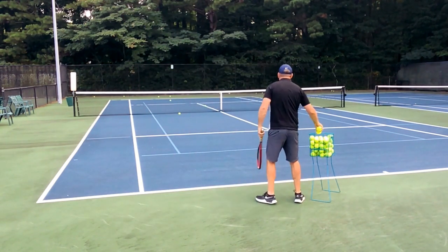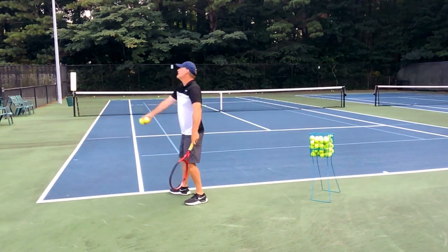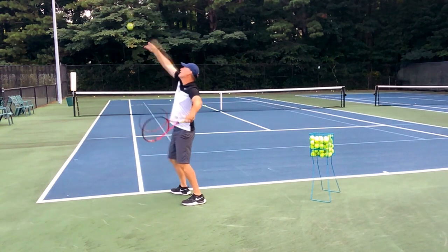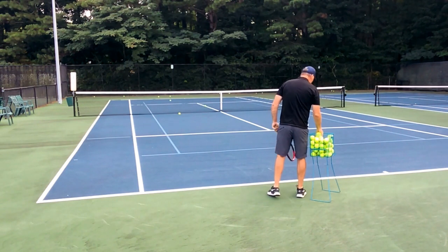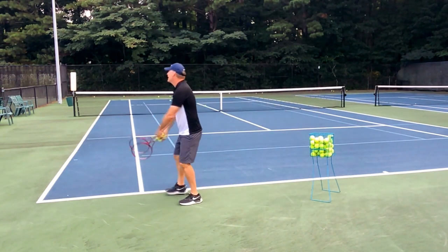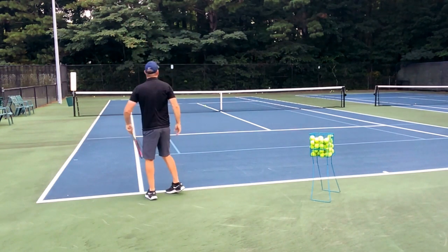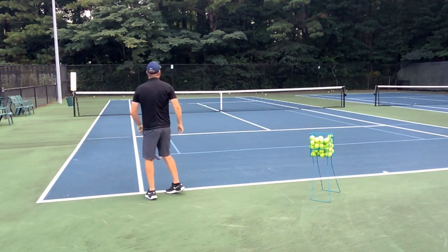Watch this follow-through — a big sweeping follow-through is going to make that ball go off the court. Even though we hit the net there, look how far that would have gone off the court. The key is throwing the ball far enough into the court and using your hips. There it is — look at that ball move off the court. You want a big sweeping follow-through.